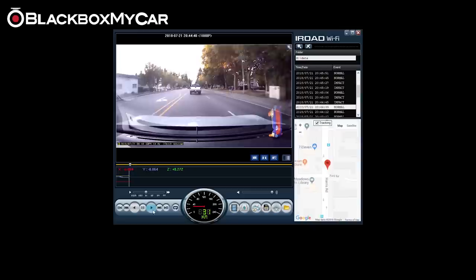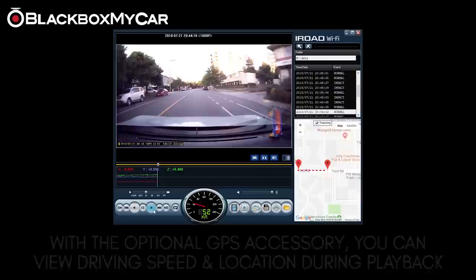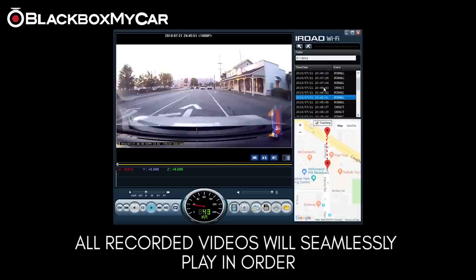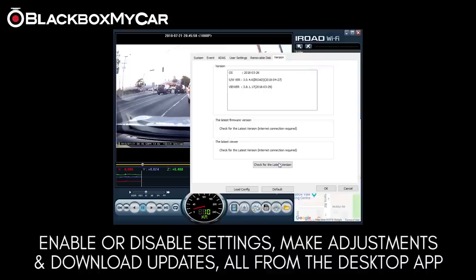GPS can be enabled as an optional accessory, allowing the user to view the vehicle's speed and location during playback via Google Maps when in desktop mode. The videos seamlessly jump from one recording to the next, which helps when trying to find a specific incident when reviewing footage. You can also download any updates straight from the screen and turn off the LED on the dashcam itself.